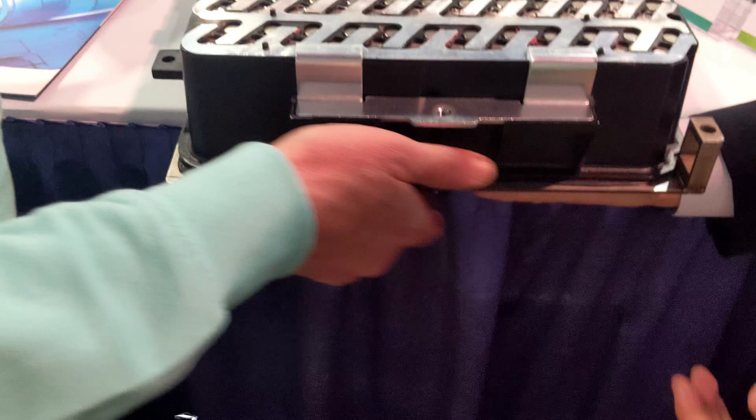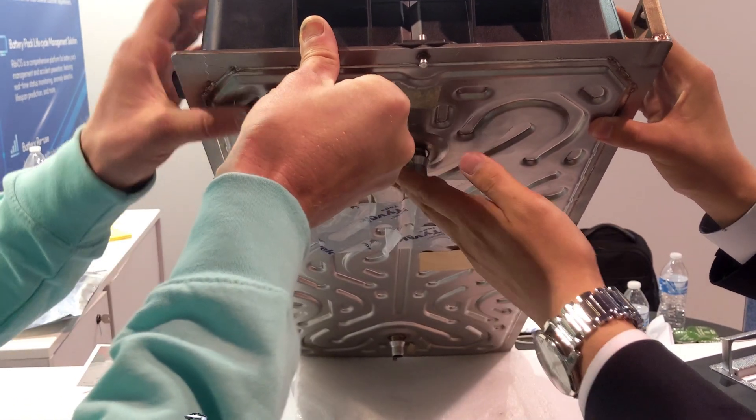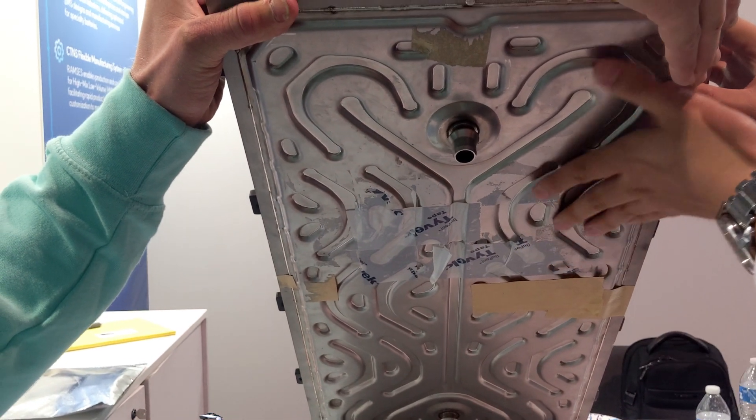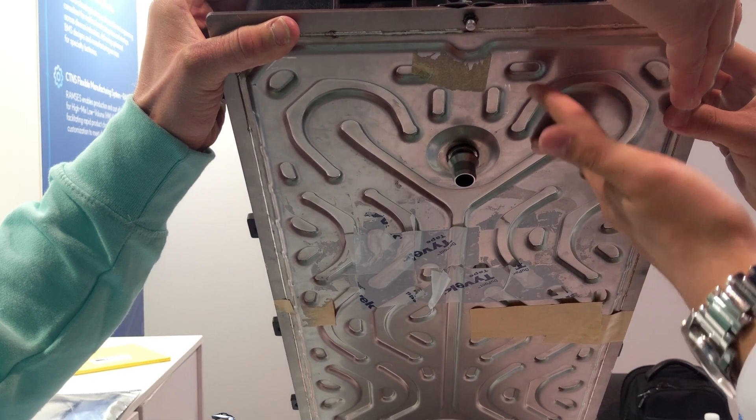This cooling plate is stainless steel for exhibition purposes. You can see that it will be connected to the liquid cooling that the Aptera would have. The design at the bottom of the cooling plate will still be the same, but the material will be aluminum instead of stainless steel.